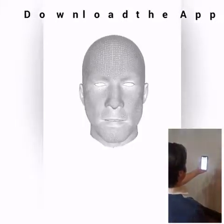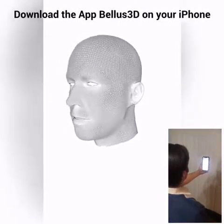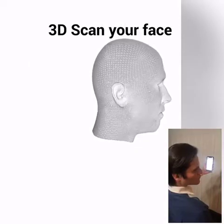Look at the camera. Turn left, turn to the middle, turn right, turn to the middle.